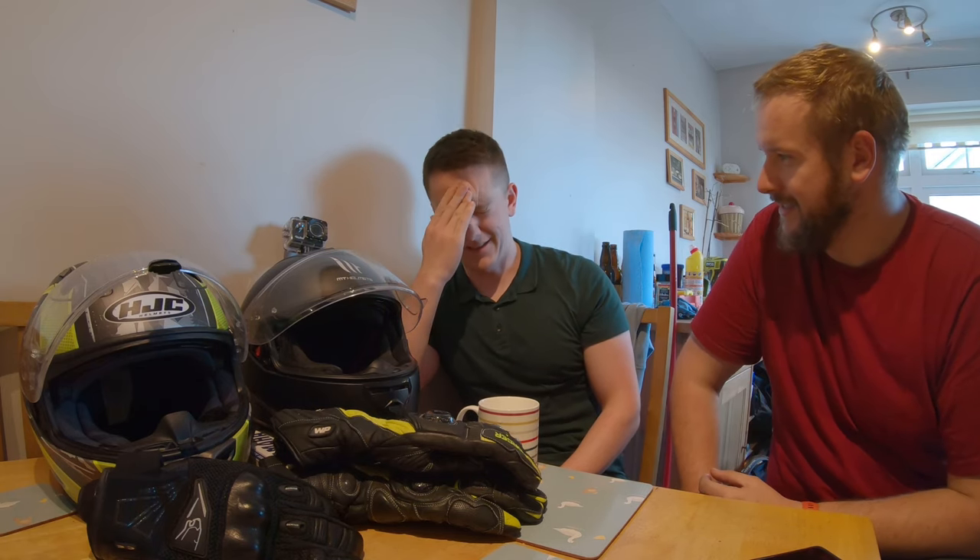Would you consider learning to ride a bike now? 'I don't know — I don't even like cycling on a bike, never mind riding a motorbike.' But it's so much easier than cycling — you just do this and you go, and you don't get tired as much. 'It is nice, and the day today was nice and sunny.'